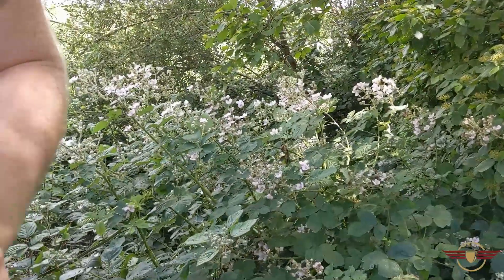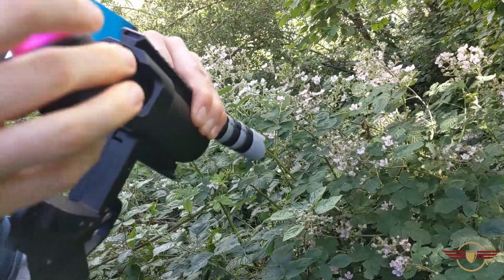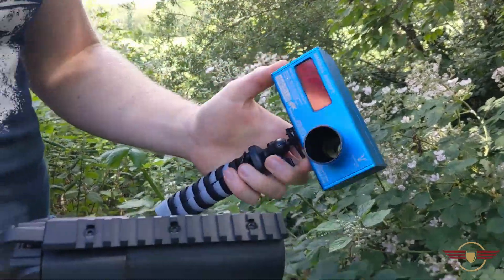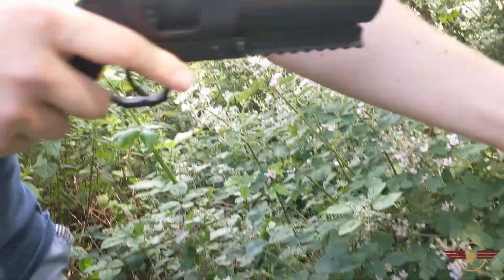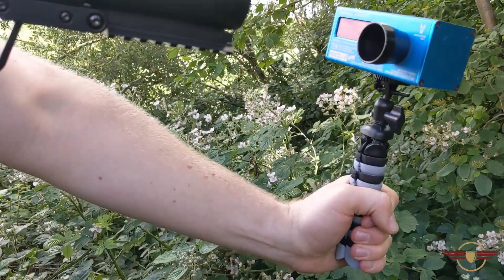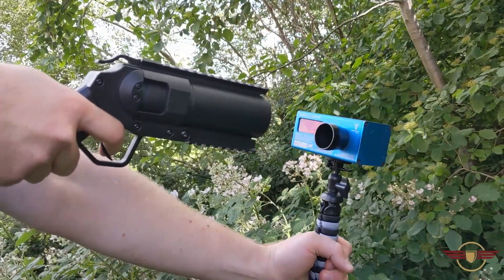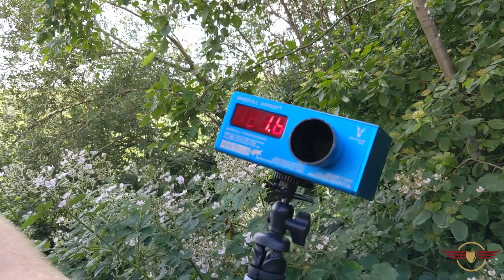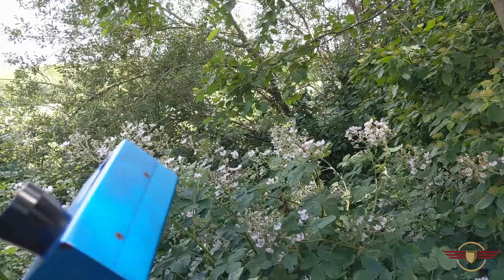We'll open that up and this time we'll see if we can actually get a chrono reading out of it. Here's the second shell — off safe. Here we go, this is really going to suck. Apparently 21.6 — I don't believe that for a single second. But it went off with a fair crack again.